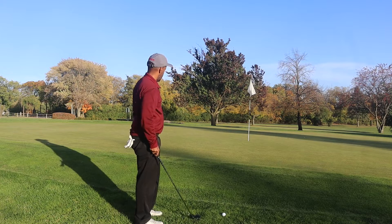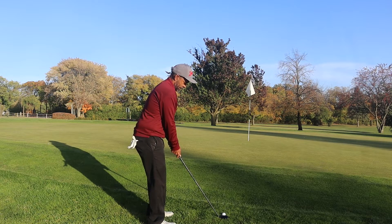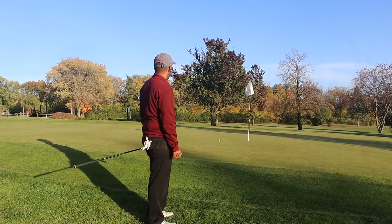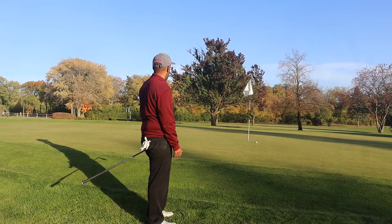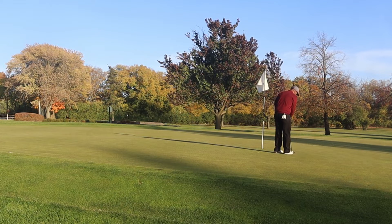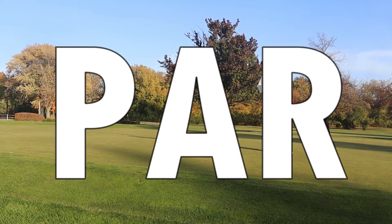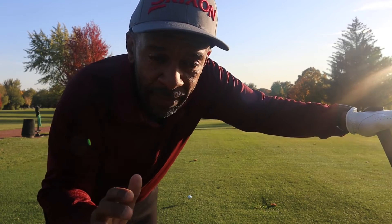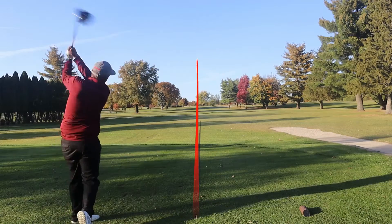I just pulled it a little bit — hit a bad swing. Let's see if we can get up and down. So far I like the feel of this golf ball: not too soft, not too hard for me. It actually flew straight on those two shots — I tried to fade it and it went dead straight, and the second one I just pulled. So far I like the performance.